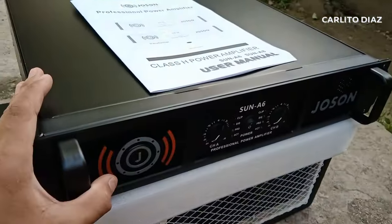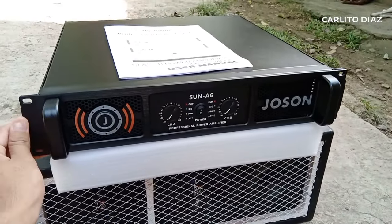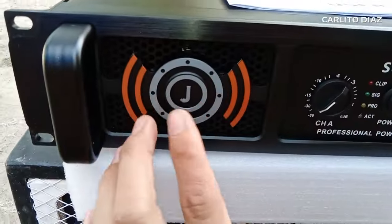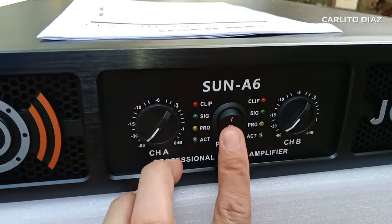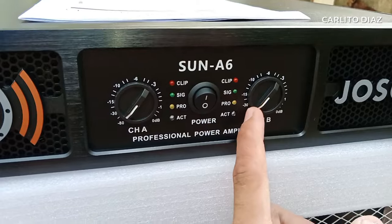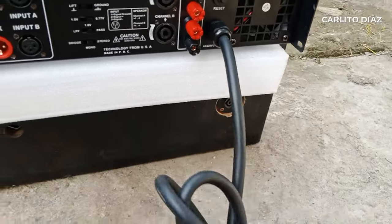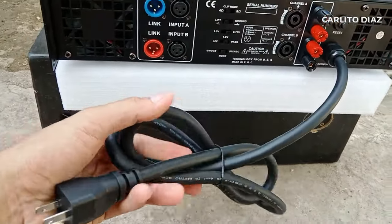Yung kanyang harap guys, yung casing - sobrang kapal. Sobrang ganda yung pagka-design nitong klase na powered amp. Merong handle kada gilid. Dito sa harap, sobrang kapal. Ito yung Joseon logo - original Joseon po ito mga guys. Ito yung kanyang power switch. Ito yung channel A volume, channel B volume. Per channel meron po siyang individual LED signal indicator. Nandito yung kanyang AC cord - sobrang kapal. Standard talaga yung ginamit ito.